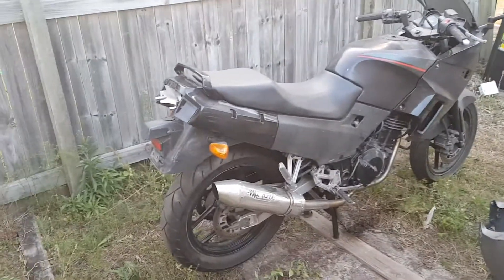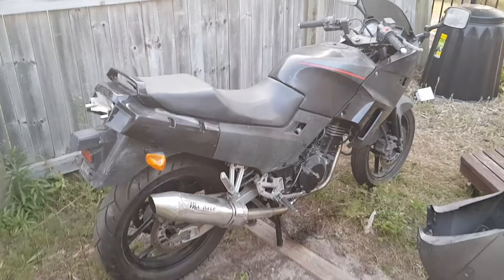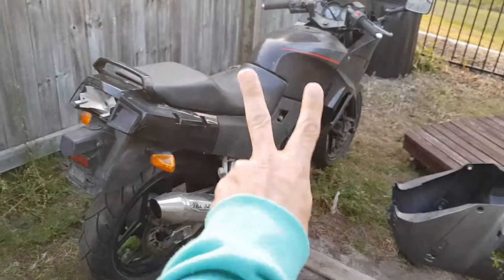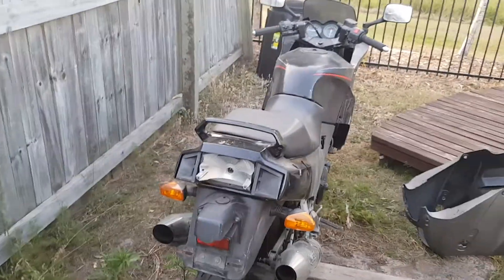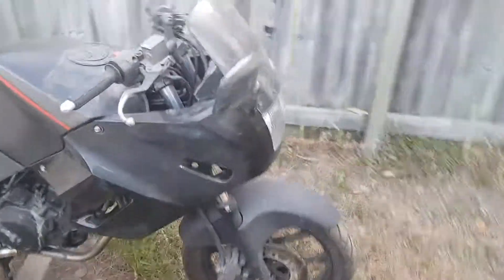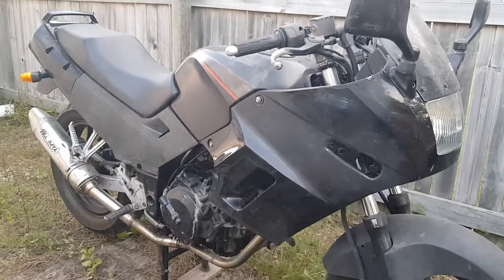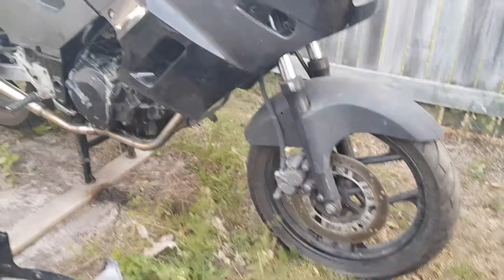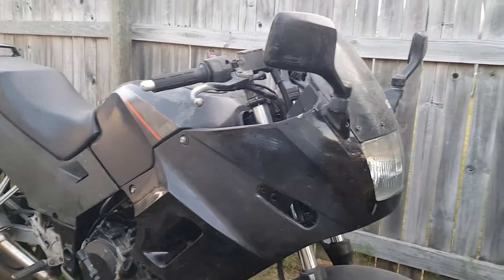Hello everybody, welcome to vlog number two. That is how I'm going to run this series — vlogging about what I've done, the progress on this bike. Since the first video I've given her a little wash over and used some degreaser.